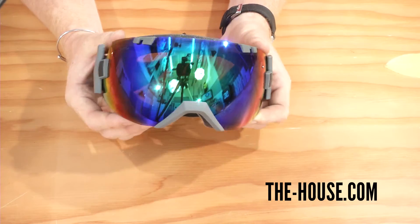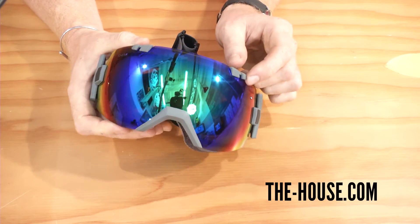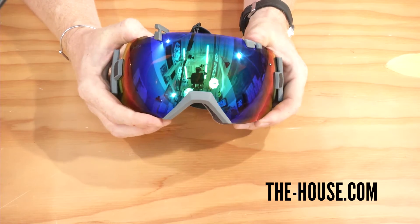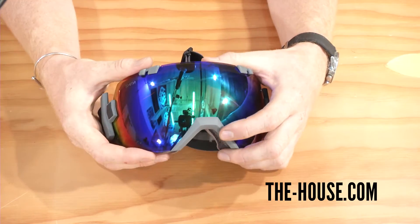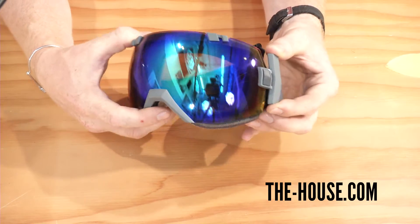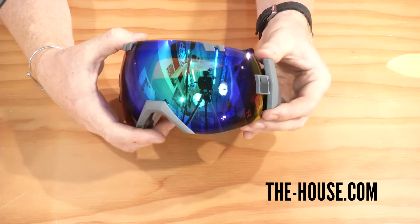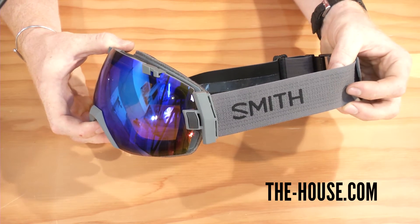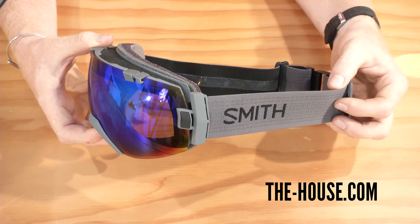This frame — as you can see — you really can't see much of the frame when you're looking straight at the goggle. There is a little clasp system to release the lenses, which is easy to use, and other than that, the only other part of the frame that sticks over the lens is on the nose and then on this rotating-style outrigger. I like this because some riders like having their straps really low, and some like them really high, and Smith kind of gives riders that option with the IOX.